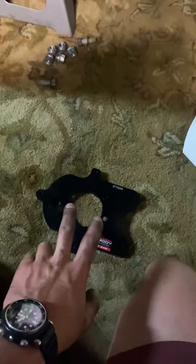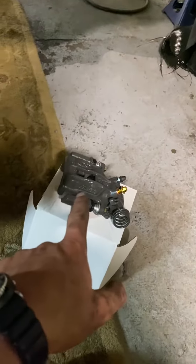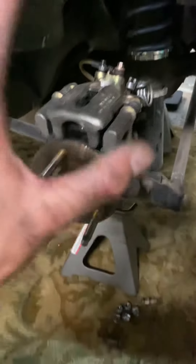So this bracket is going on tomorrow. Got to pull the axles — Cobra rotor, Taurus caliper, Cobra pads. I'm running Raybestos ST41 pads all the way around, and that's going to be my rear brake setup.